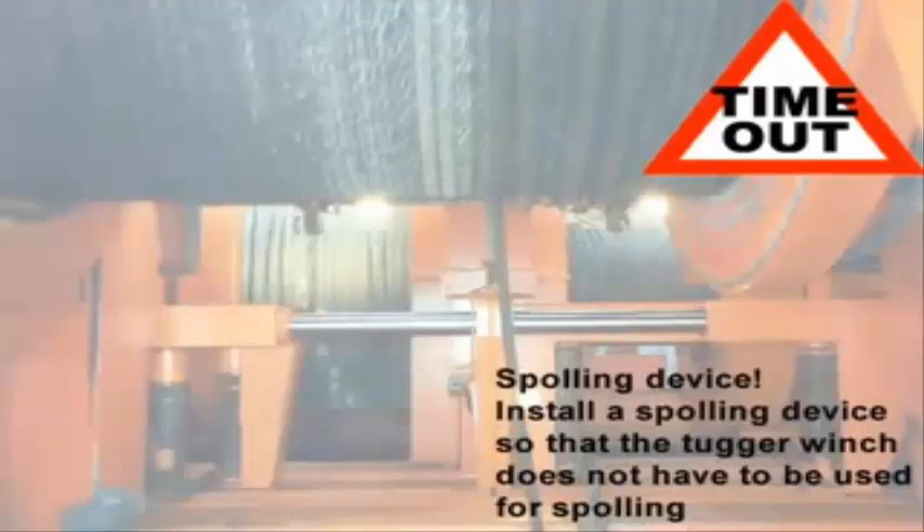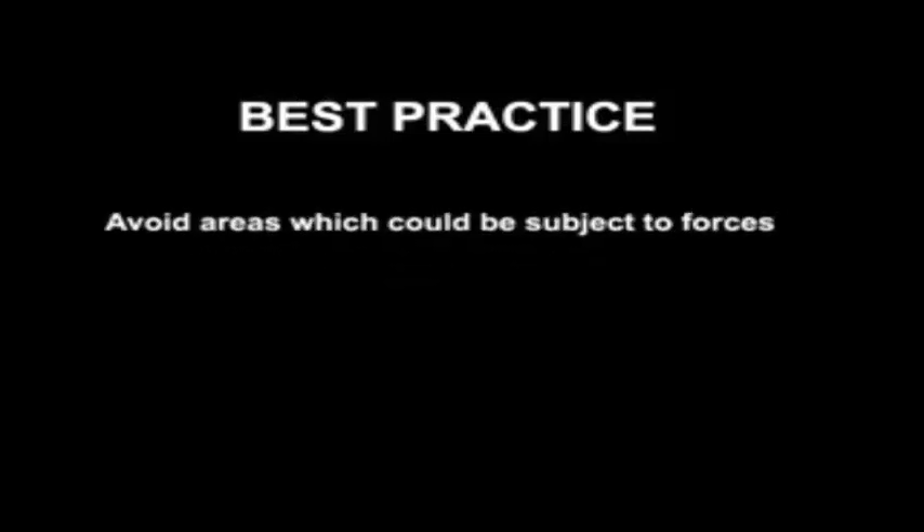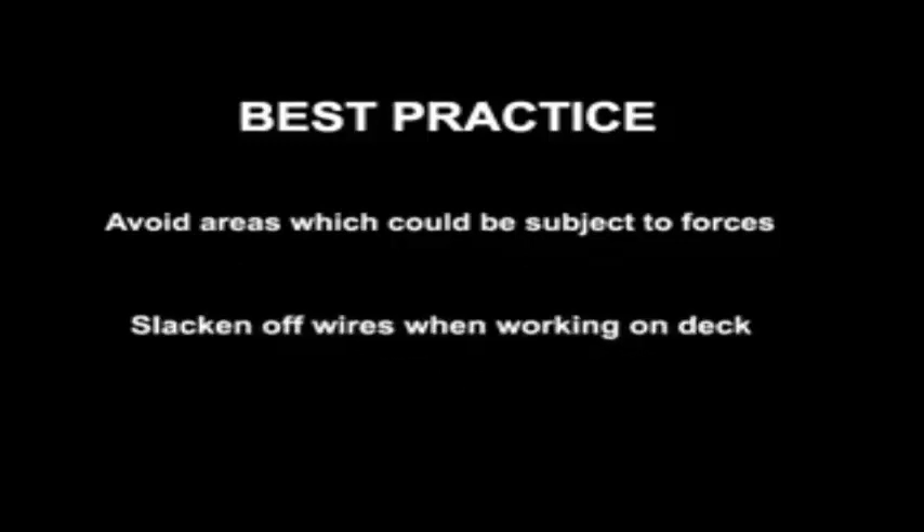All anchor handling vessels should have a spooling device installed to avoid spooling with the tugger winch. Best practice: try to avoid walking or standing in areas which could be subject to big forces. Slacken off wires when working on deck. Always be aware that hazards can arise.